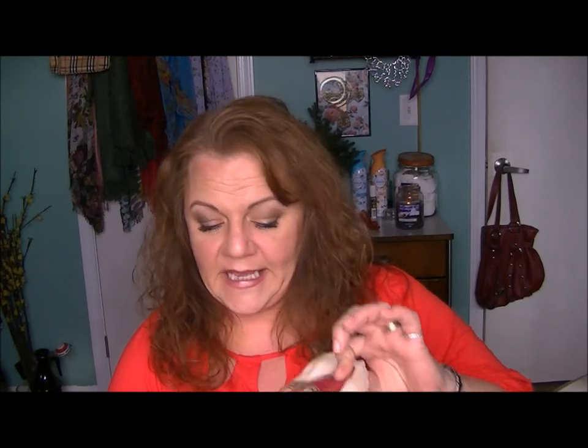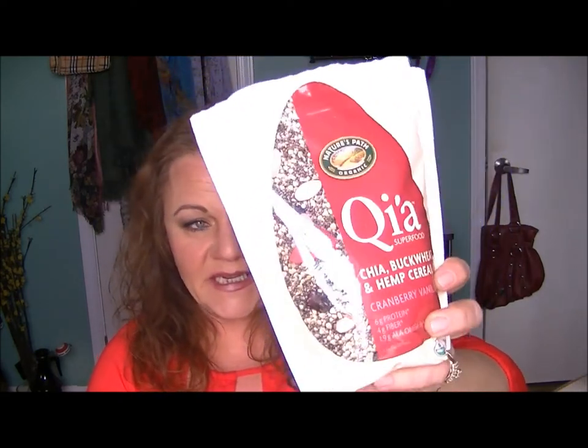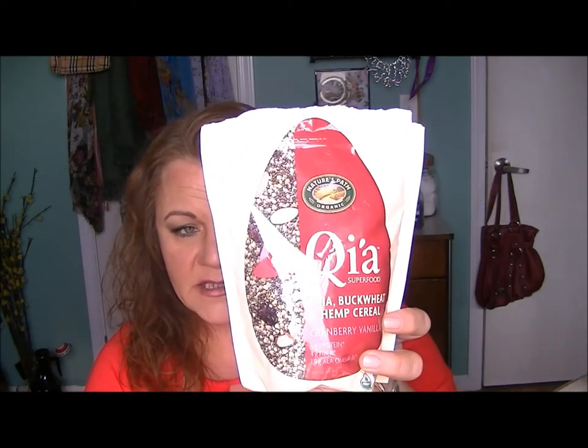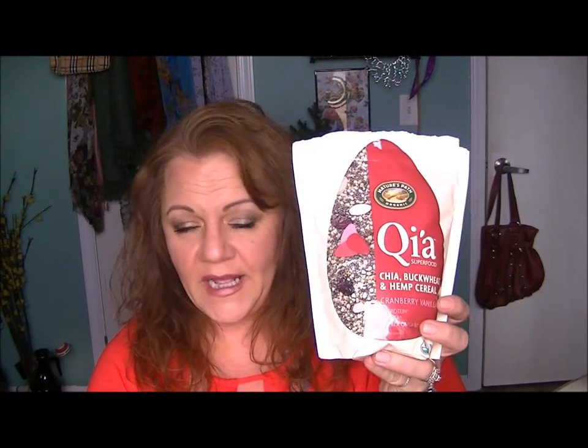So let's keep going on what is really good this week. I've got two food items. The first one is QIA — it's a buckwheat, chia, and hemp seed cereal mix. It's got cranberry and vanilla in it. It says on the back that it's a super food cereal made with chia, hemp, and buckwheat. This power trio of seeds is full of plant-based protein, fiber, and ALA omegas. Just two tablespoons of cereal and you'll feel the energy from these powerful, functional, and nutritious super seeds.